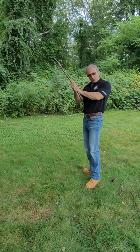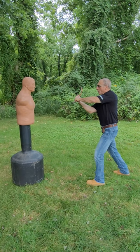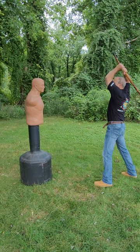From your chamber position, you're going to throw a horizontal strike, come around your head for power, come down at a 45-degree angle, and strike into the side of the neck or their collarbone.